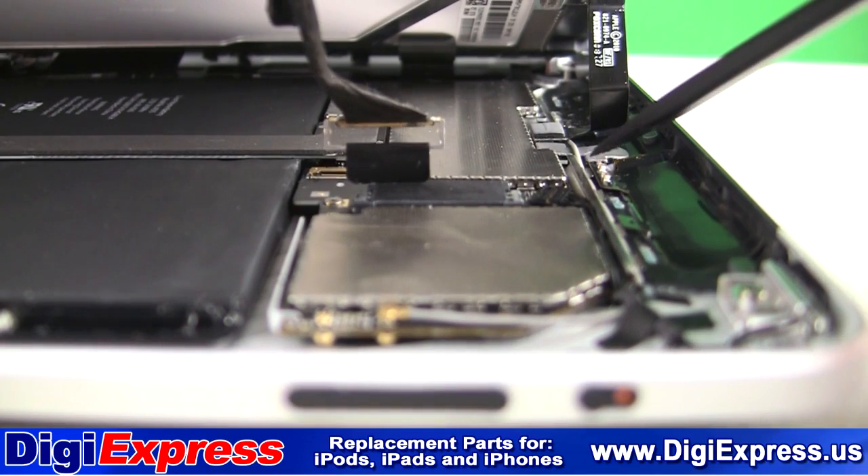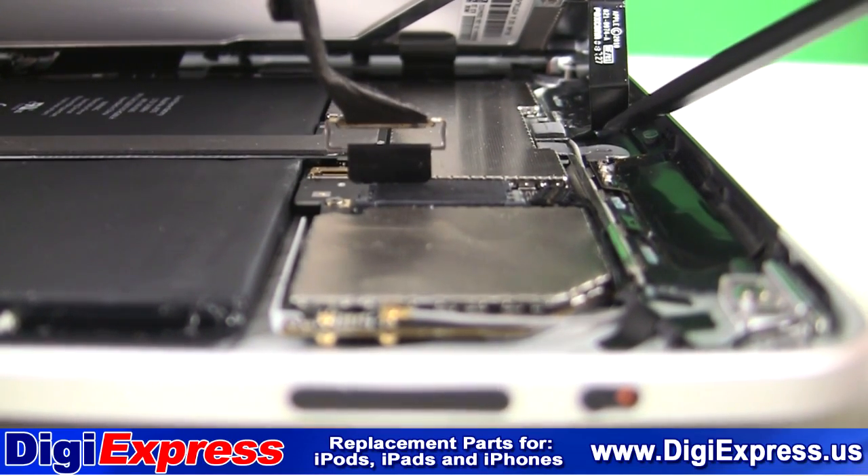The third cable is for the ambient light sensor. Remove that, as shown here.